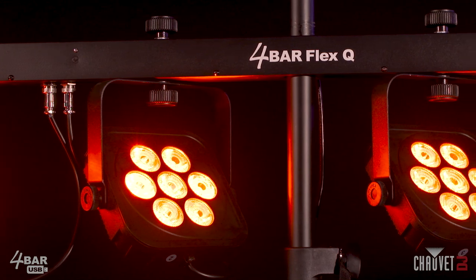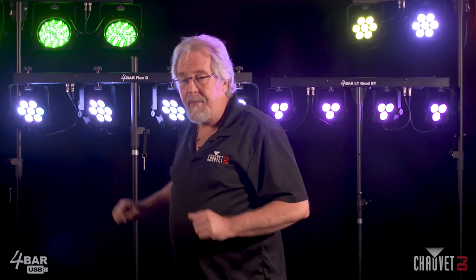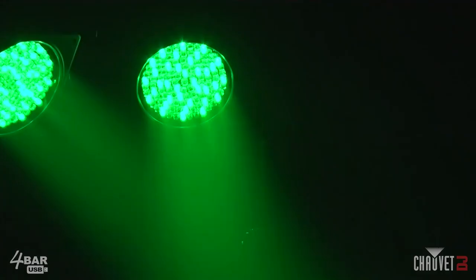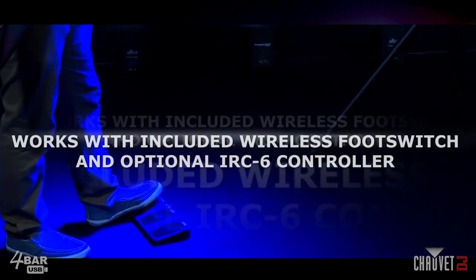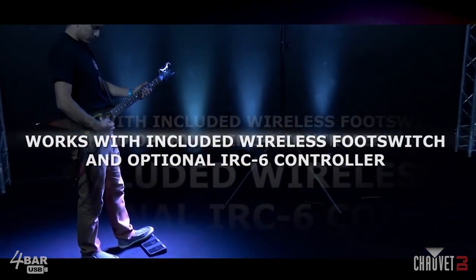In my opinion, that's what I like, but price is a factor to everybody and everybody has to start somewhere. Another difference with the original Four Bar USB is it comes with a three-button footswitch. The newer Quad versions come with a four-button footswitch. This allows you to have easier control of the auto programs and colors as you're working your gig. As a musician playing guitar — especially if you're singing — you have a lot more to think about. I don't know how musicians can play an instrument and sing at the same time. That's me — I'm horrible at it.